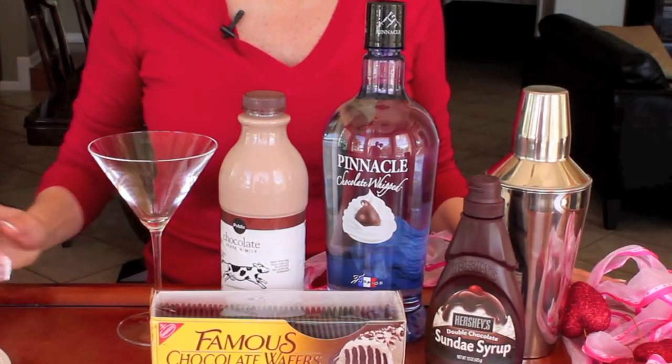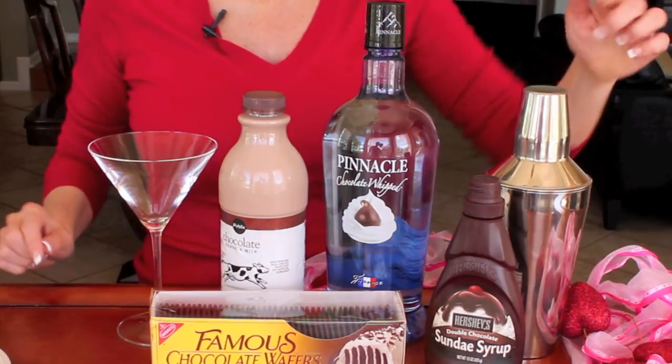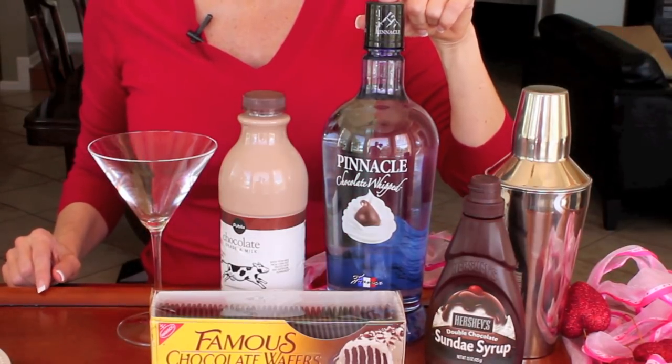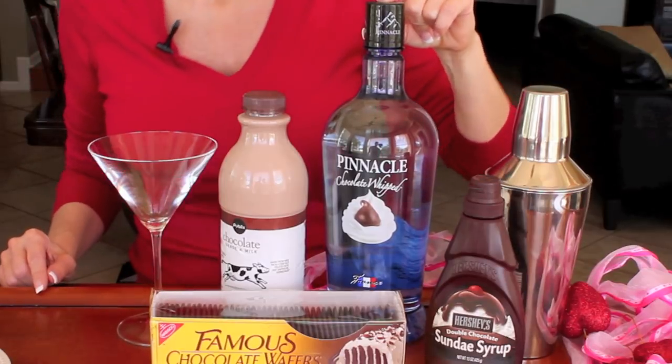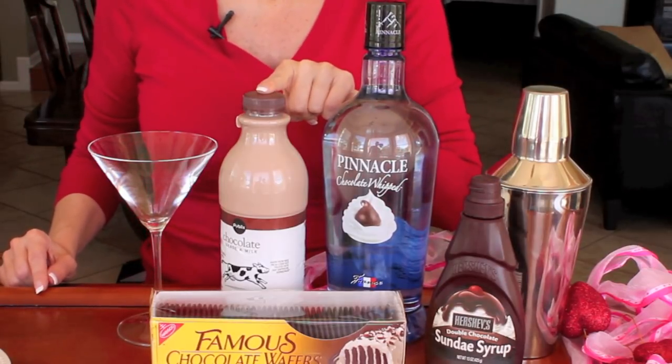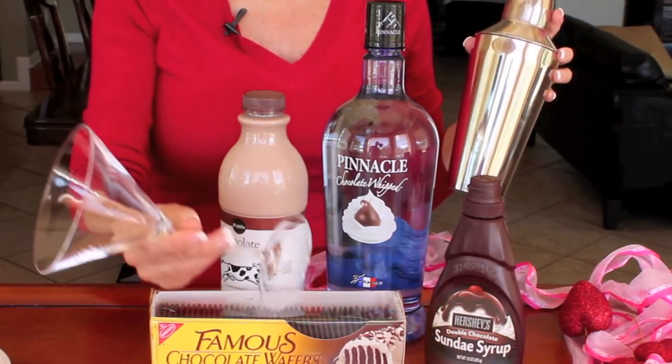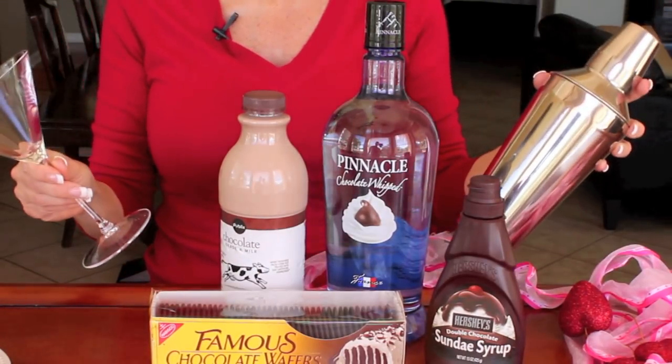Here are the ingredients we're going to need to make this martini: some chocolate wafer cookies, some chocolate syrup, chocolate vodka — I like to use the whipped vodka — and some chocolate milk. You're also going to need a martini shaker and a martini glass, and that's it.